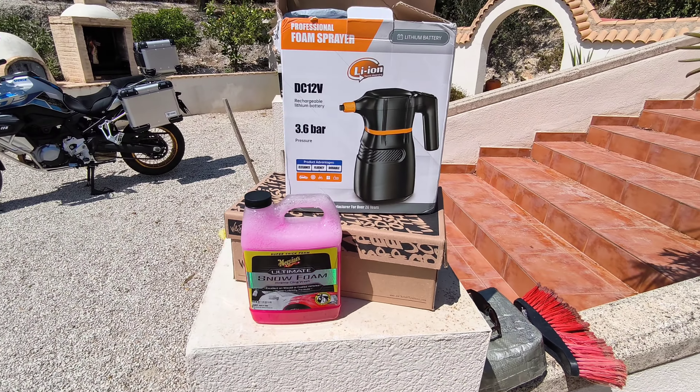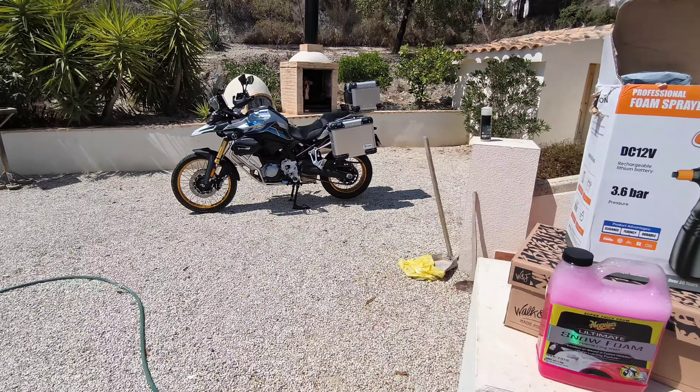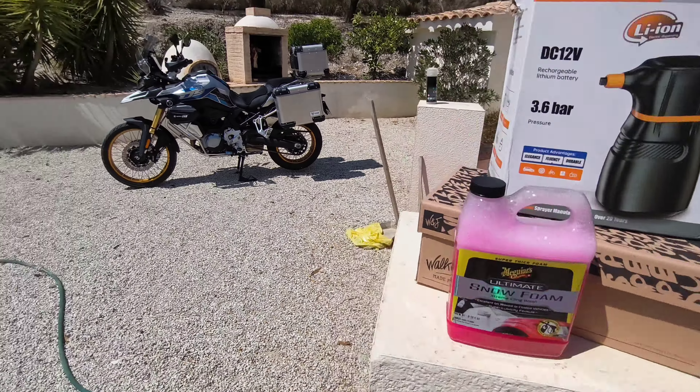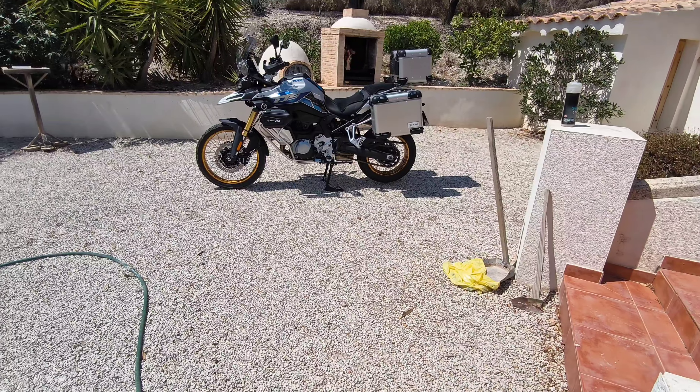Hi guys, welcome back to the channel. I hope you're doing okay. I just wanted to do a quick video today on a product I've got from AliExpress. I'm not trying to sell this to you, but it's made life a lot easier — the DSX 900. It's a battery snow foam sprayer. There's some snow foam there.